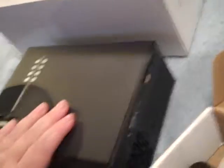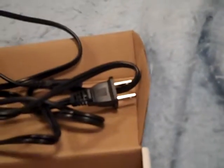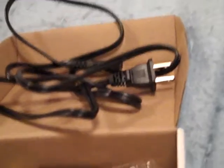It comes with all the controls on the top, a remote control, the plug, a user's manual, and a red, white, yellow cable to hook up to the TV.